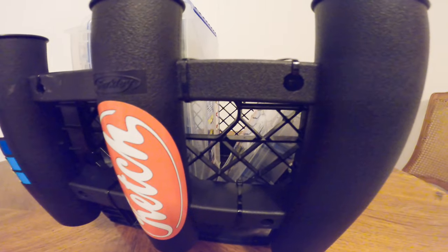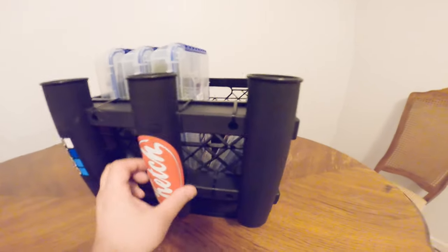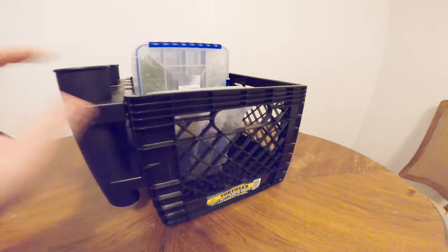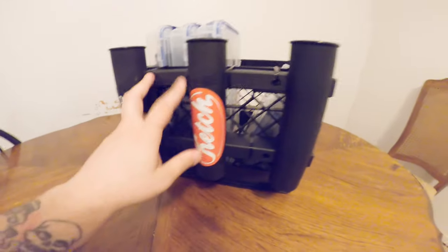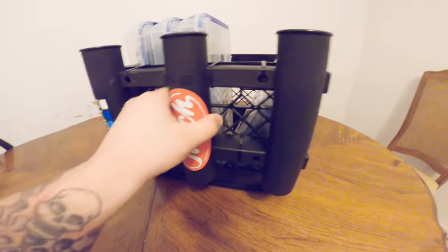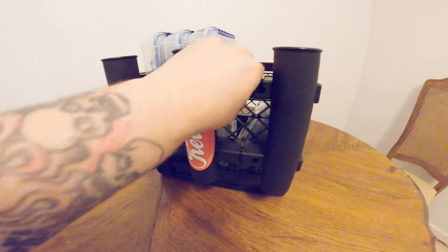So total cost is approximately about $20 for this whole build plus tax. I got about six zip ties on there and this rod holder is not going anywhere.